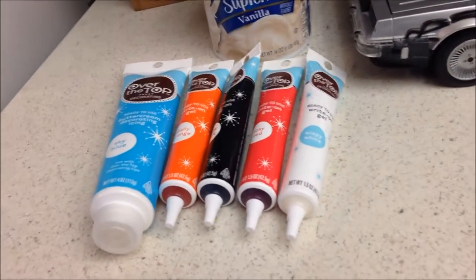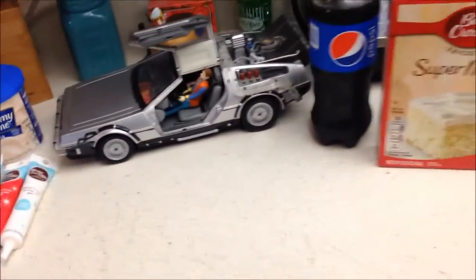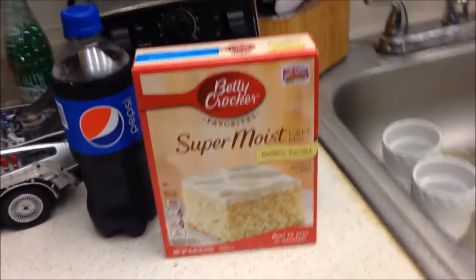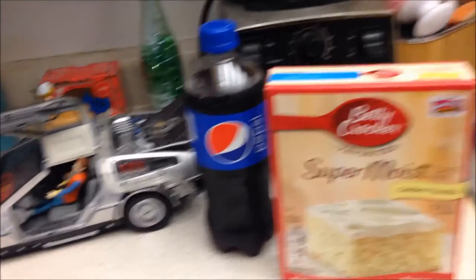And if you guessed it, it's the Jailbird Joey welcome home cake. If you don't know what I'm talking about, check out this clip from the movie Back to the Future.